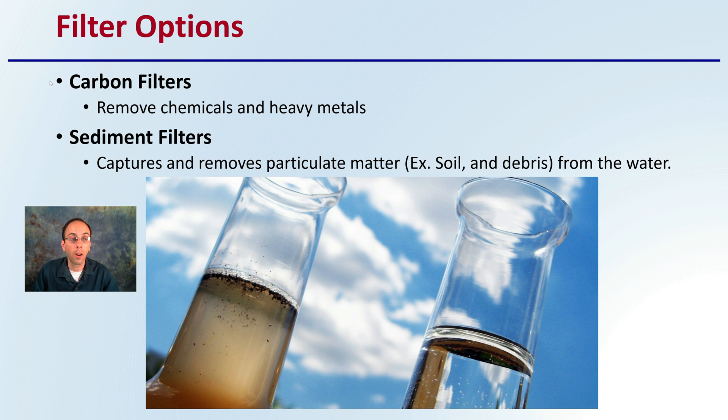Some filter options: there are carbon filters, which remove chemicals and heavy metals, and then there are sediment filters, which capture and remove particulate matter such as soil and debris from the water. If you want to learn more about either carbon filters or sediment filters, check out other videos here on DeBaco University. We'll see you next time.